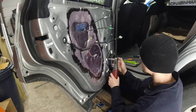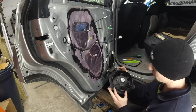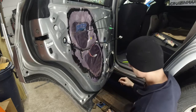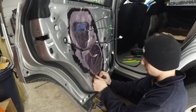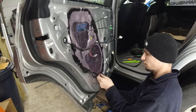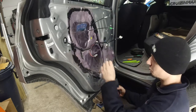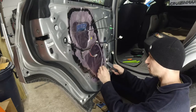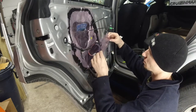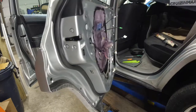Remove the speaker — three bolts. Look at the size of this thing. Now we have a nice visual on the bottom of the door. Without ripping the foil — the older the vehicle, the easier this will be — pull on the foil a little bit and start cutting the black gooey stuff.